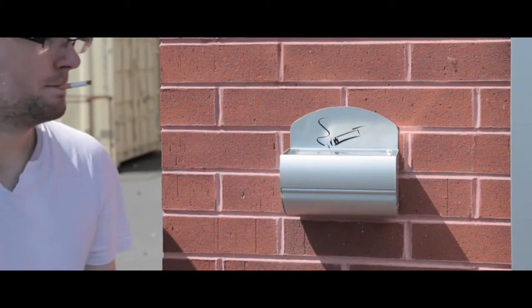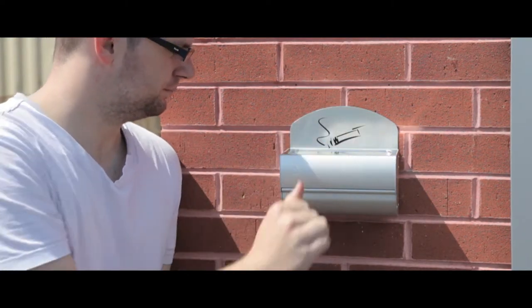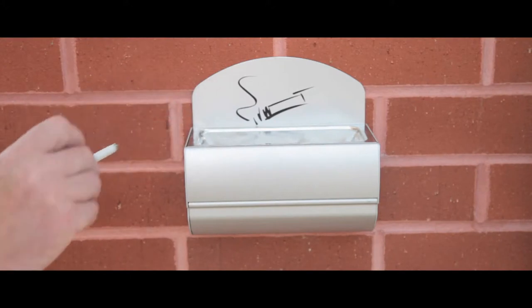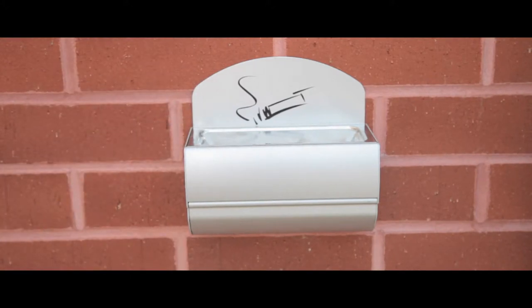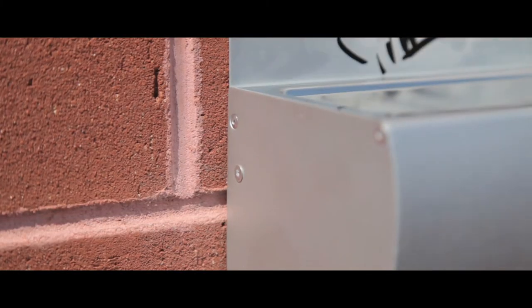This wall-mounted ashtray is a simple and cost-effective solution to target cigarette litter. Each unit can be easily mounted to the wall with minimal effort and has a discrete locking system for easy removal and replacement.